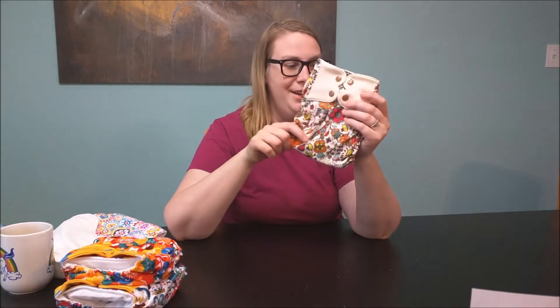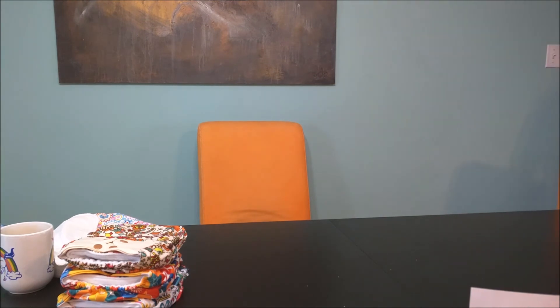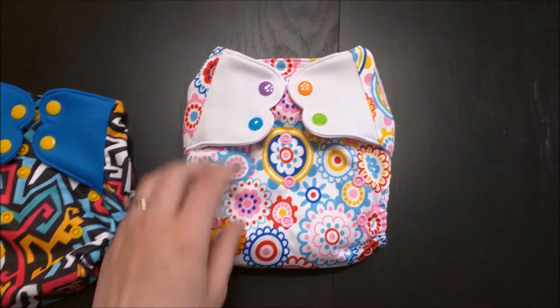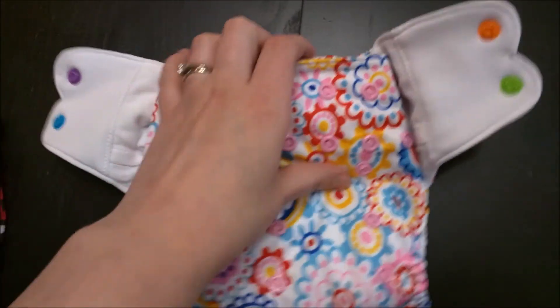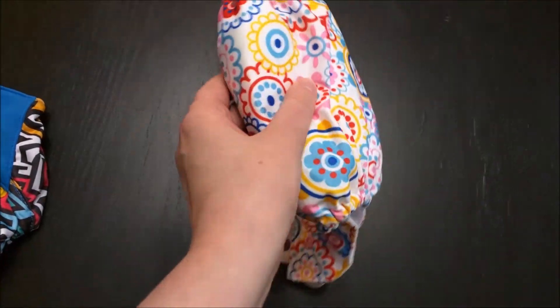I've had trouble with other all-in-one diapers but I tend to buy used and I need to do my research a little bit better. We ended up getting three of this exact print — we accidentally ordered three. I wanted different colors but they were on sale so that's all good, at least it's nice and cheap. Maybe we'll gift one to my sister-in-law who also cloth diapers. Anyway, that's my initial view — let's take a closer look at the diapers. Here we have the pocket diaper, again with the adorable little snaps.